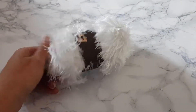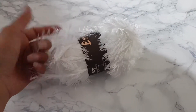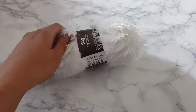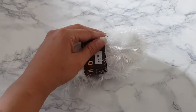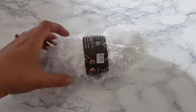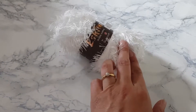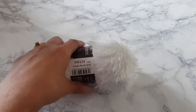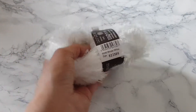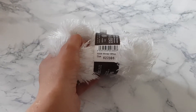I managed to get a few bits. I got this big roll of eyelash trim in white, because I thought maybe I could dye it if I needed to change the colour. There's 50 grams and it was £2.75, which I didn't think was too bad. They do have other colours in the shop too, so I can buy more if I want.